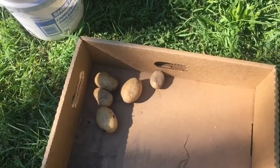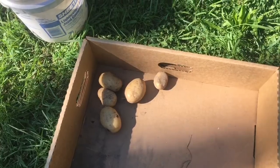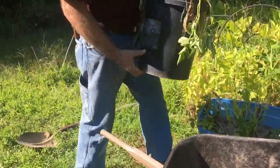So far that's all the potatoes that we got out of the first bucket. That's very disappointing. We're going to try the next bucket.